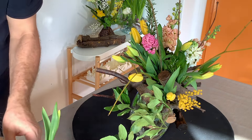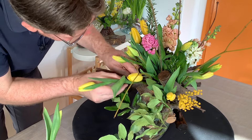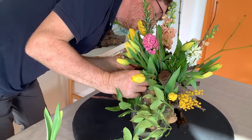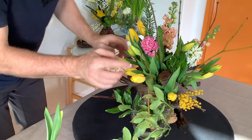I think that's pretty much all it needs. I do want to make sure that any stem going in also reaches the water.